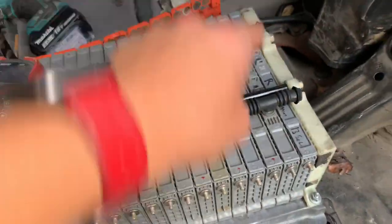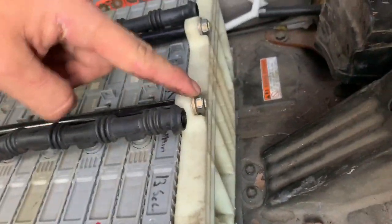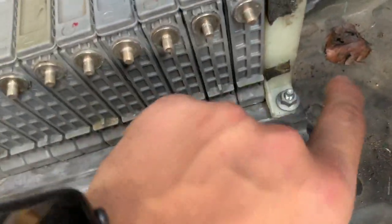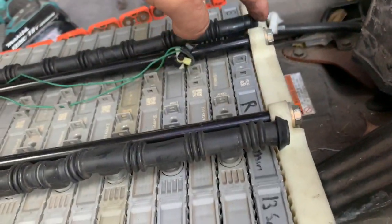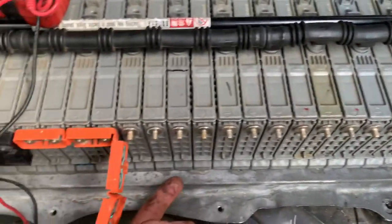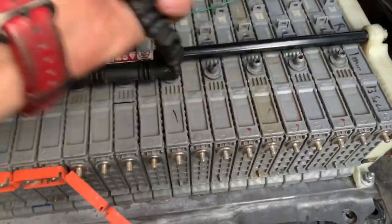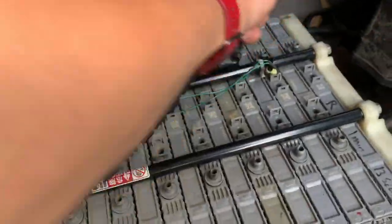I believe the bolts start on the positive side — positive, negative, positive, negative. You'll need to unscrew those, but first unscrew these guys, which are held on by 12-millimeter bolts. The ones down here are held on by 10-millimeter. Get rid of those first on both sides, then the 12-millimeter — there are also two at the bottom. Once loosened, begin unscrewing from the bottom all the way up, then unplug the vents from both sides.